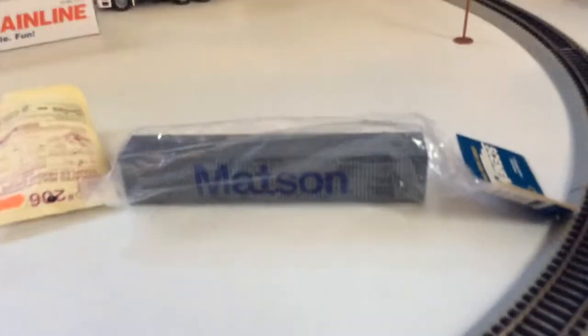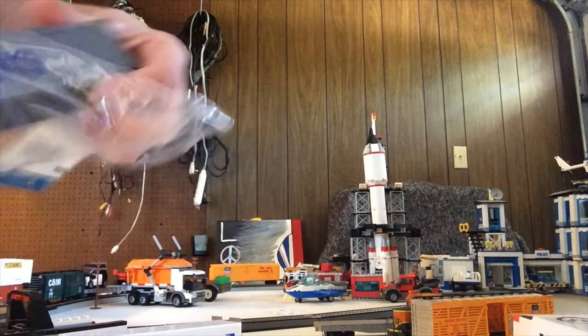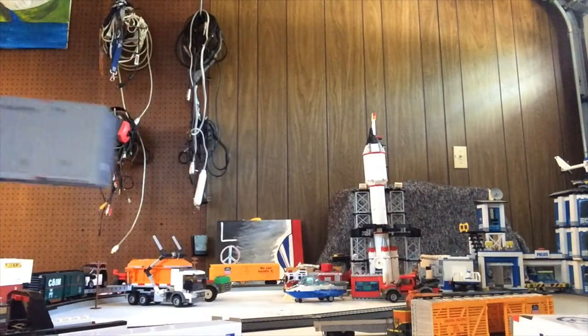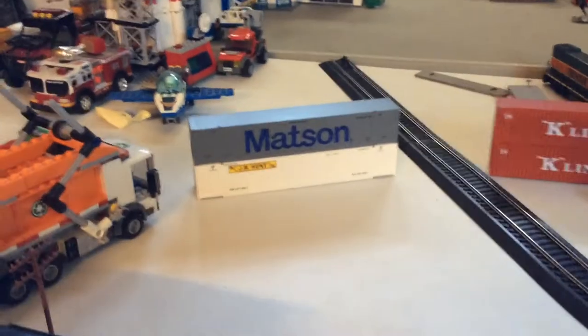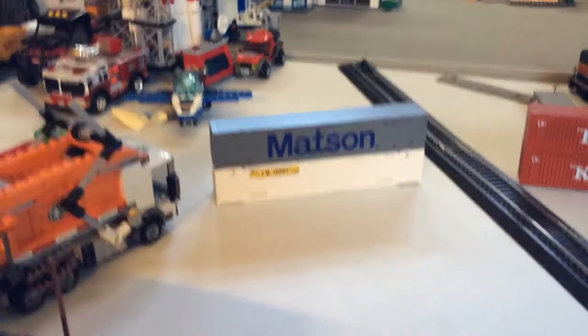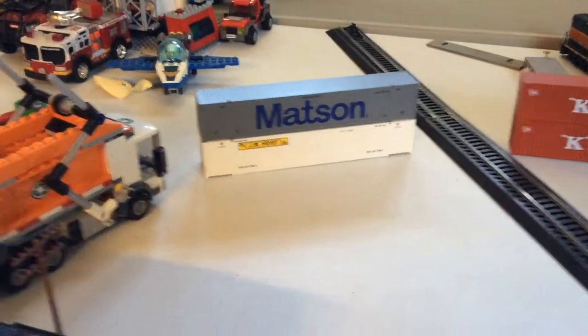It's here! Here's a look at the 53 foot Mattson container. I put it over the J.B. Hunt 53 foot as well. They are both high cube containers.